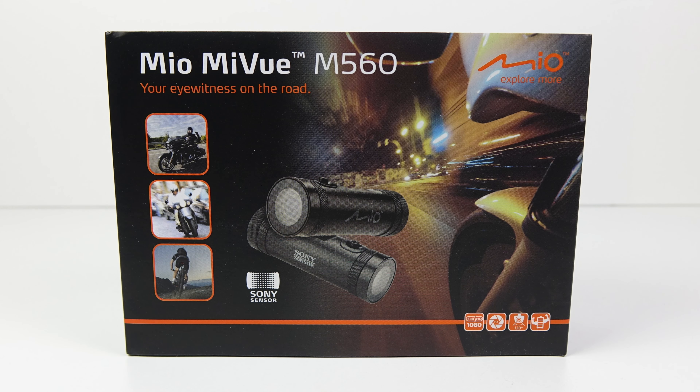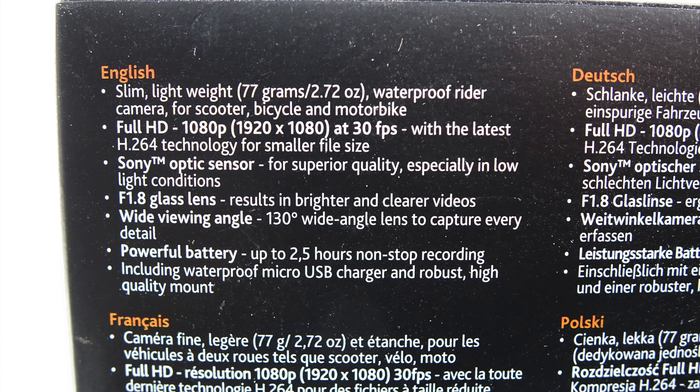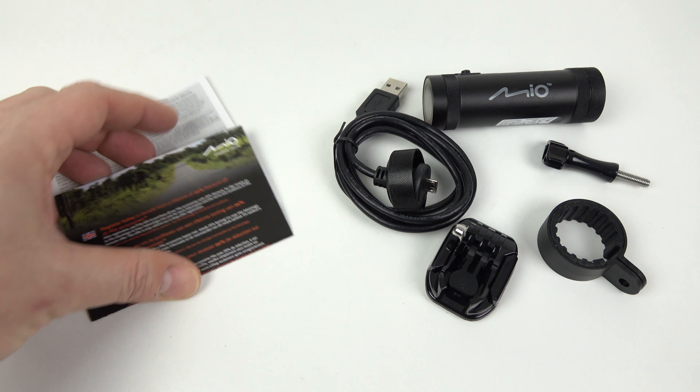Summer's here and the time is right to review a helmet camera — in this case the Mio MiVue M560. I've picked this one up for about £100 in the UK. People have asked me to review more helmet cameras recently because we're getting around to summer now, people are getting out on their bicycles or motorcycles, and I haven't reviewed one for a while so I thought this one was worth checking out.